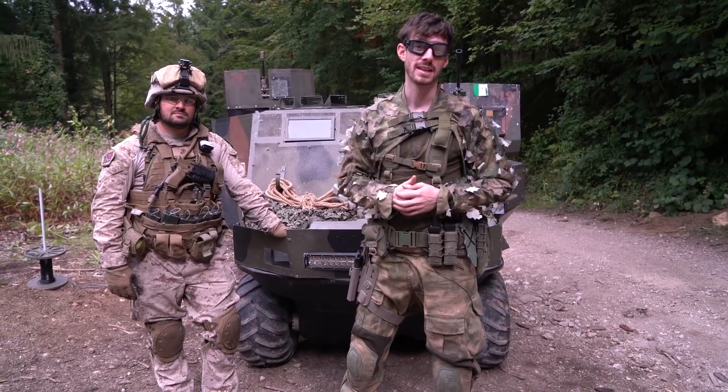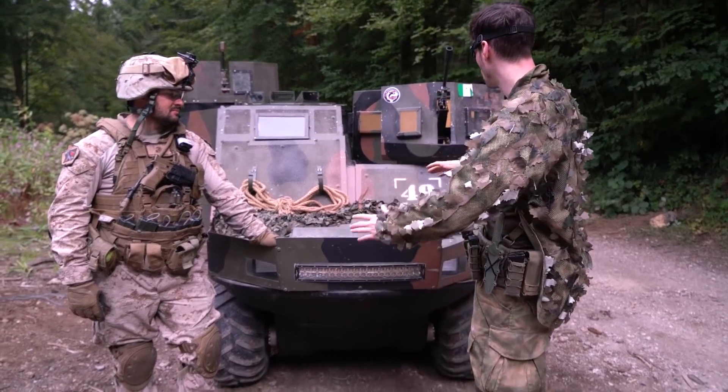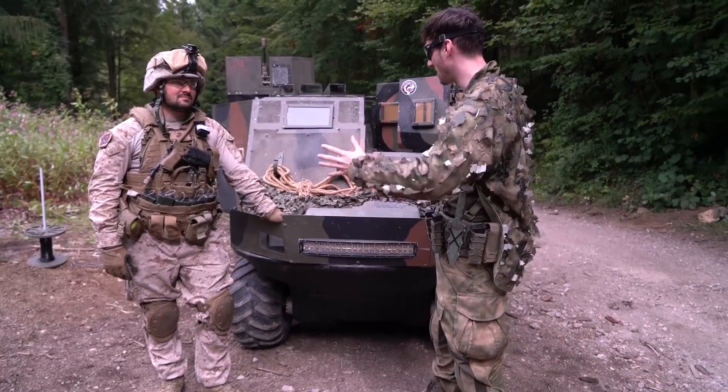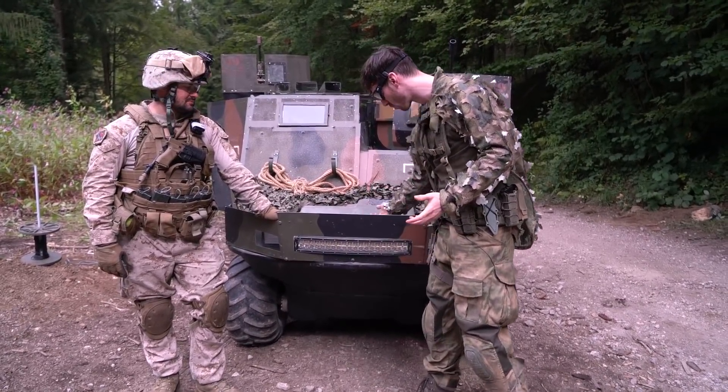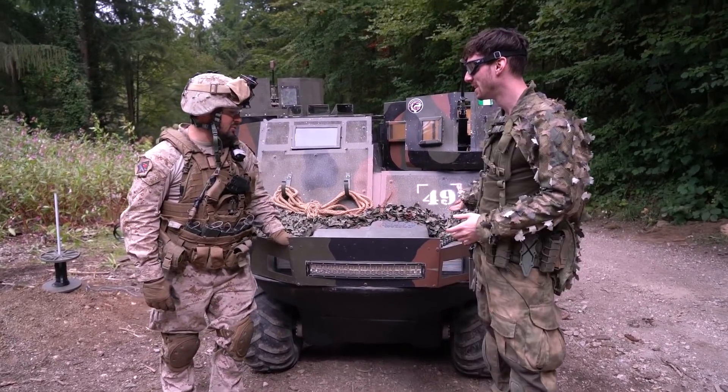What's up guys, I'm currently at the milsim Operation Heart of Darkness and I just met Sebastian and his really crazy amphibious vehicle, which is completely custom built on the Argo platform. Can you tell us something about it — how did you even build this?